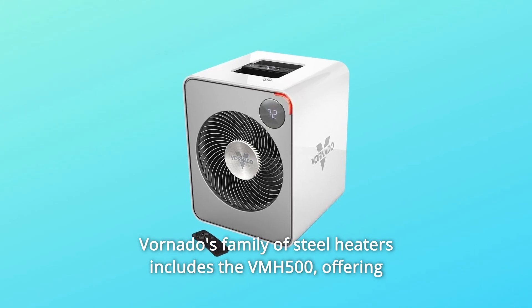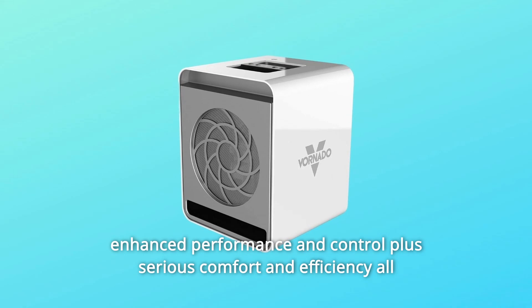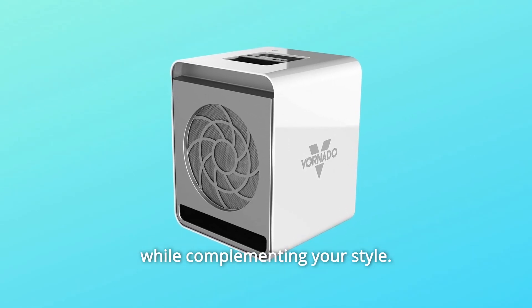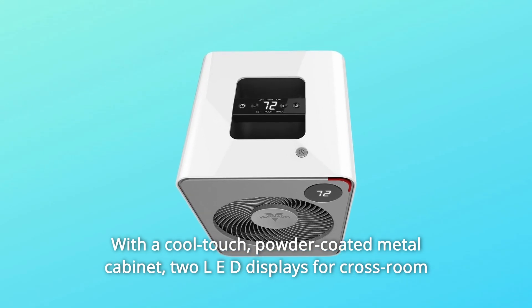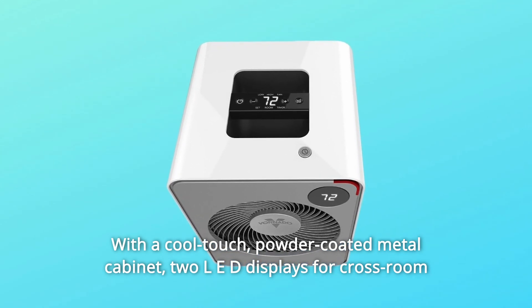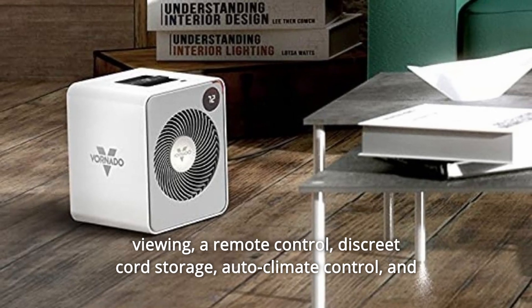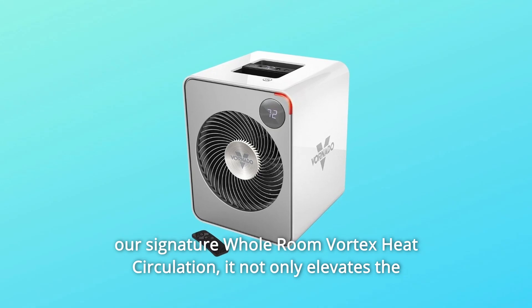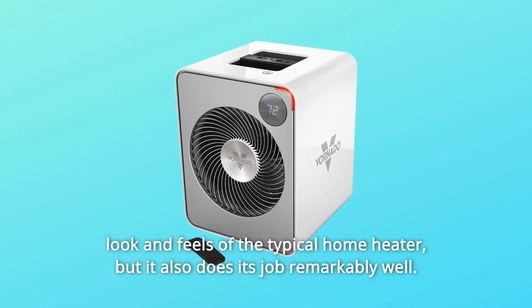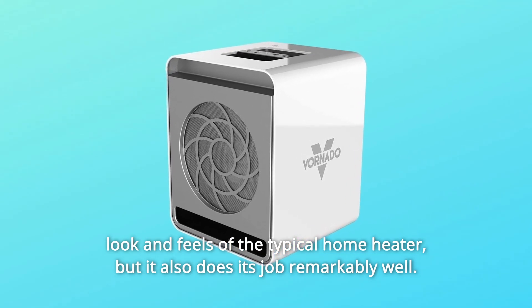Vornado's family of steel heaters includes the VMH500, offering enhanced performance and control plus serious comfort and efficiency, all while complementing your style. With a cool-touch, powder-coated metal cabinet, two LED displays for cross-room viewing, a remote control, discrete cord storage, auto climate control, and our signature whole-room vortex heat circulation, it not only elevates the look and feel of the typical home heater, but it also does its job remarkably well.